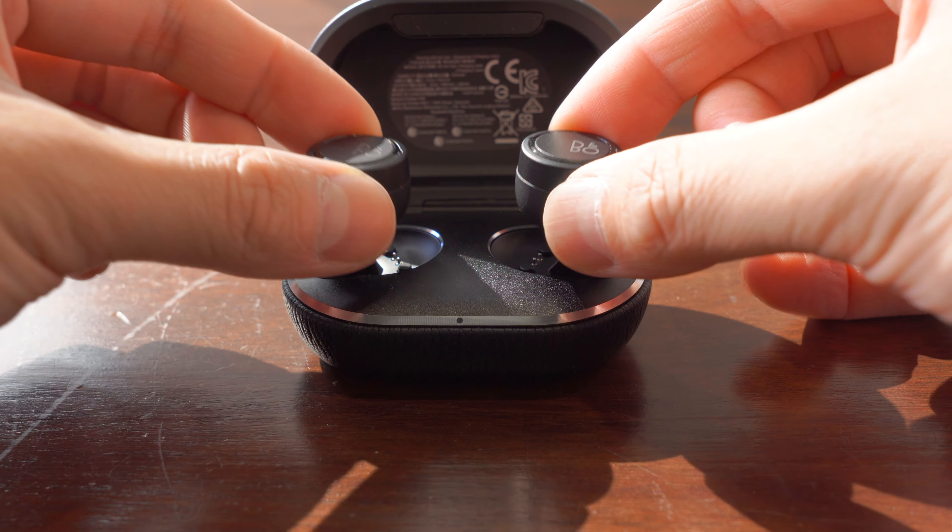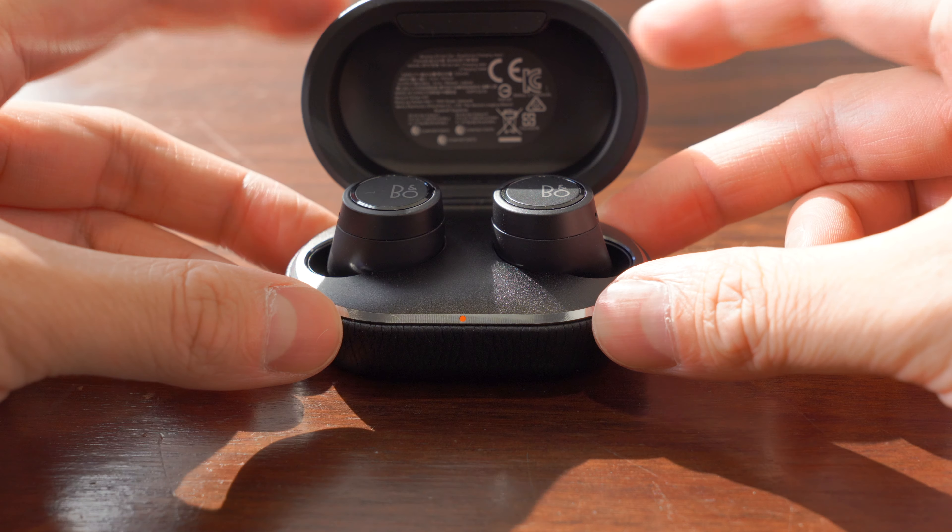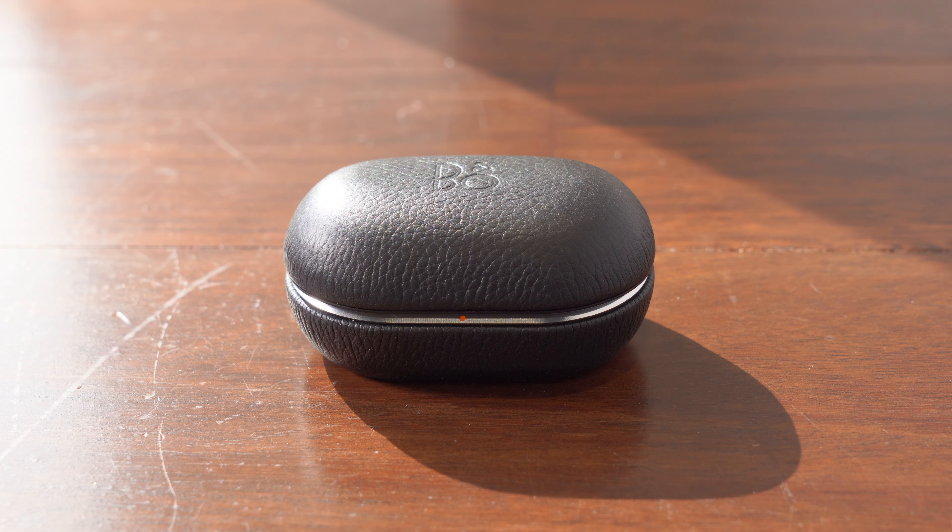Battery life has been extended to a very usable 7 hours from the earpieces and another 28 hours of charge from the case.